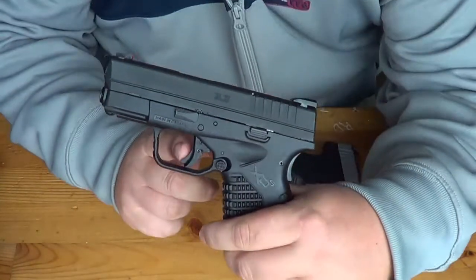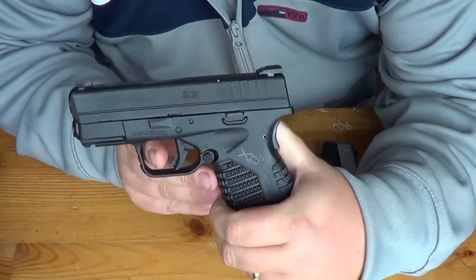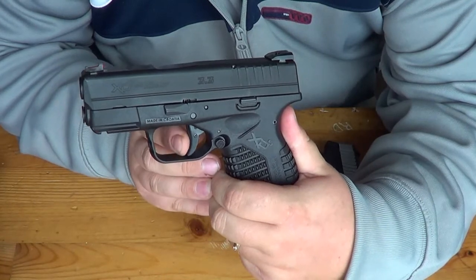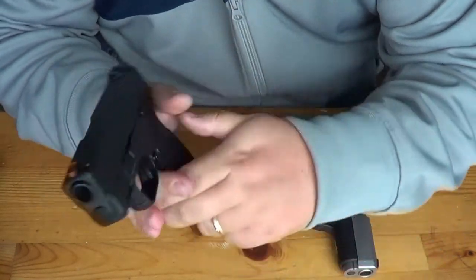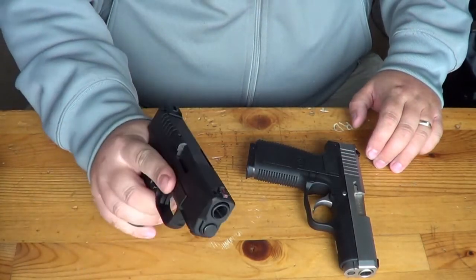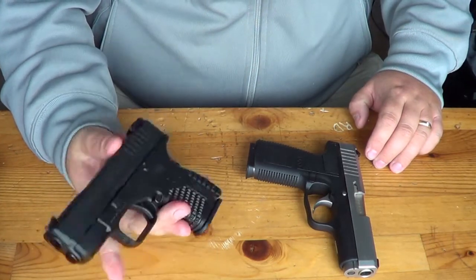What the gun relies on for safety is a little beaver tail safety, very similar to what a 1911 would have, and then it has a trigger safety similar to what a Glock has. Let's show you the trigger pull. You cannot fire this trigger unless the beaver tail is depressed. With the beaver tail depressed, you have very little take-up and a nice, crisp, clean break. The trigger's broken in really nicely — Ryan and I were talking about that today at the range.